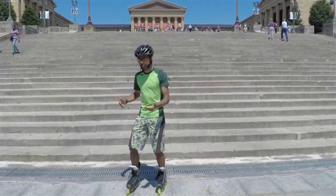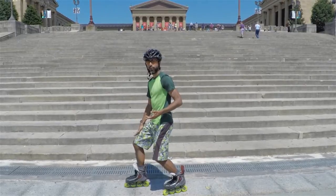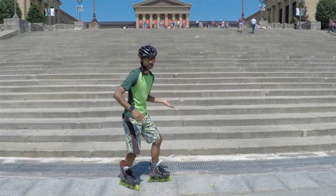The second step is to really scissor your legs. So once you're on your toes, make sure you've got a really good scissor. Most of your weight will actually end up on the front foot, whichever part you decide to go down with.